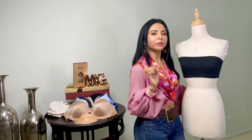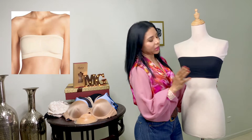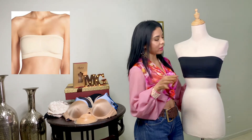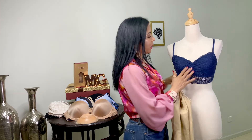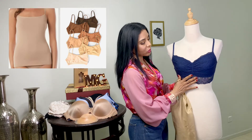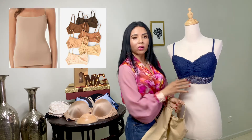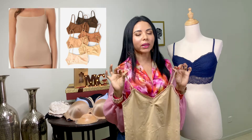Seguimos con el Bandu, una bandita tipo strapless sin relleno. Es ideal cuando no queremos usar brasier, y la usamos debajo de cualquier prenda. Seguimos con las franelillas o camisetas. De igual manera no tienen ningún relleno, son súper cómodas, e ideales cuando tenemos una camisa muy transparente y no queremos usar brasier. Las puedes encontrar cortas o largas, y son sumamente cómodas.